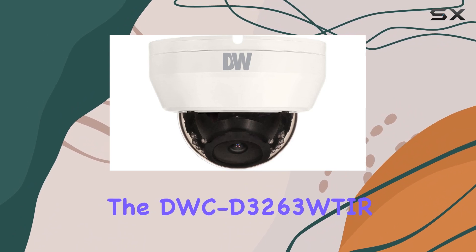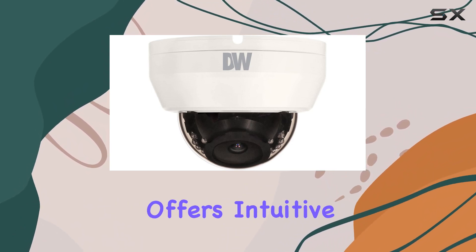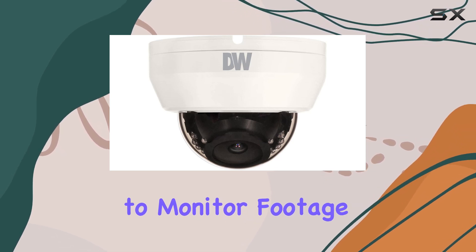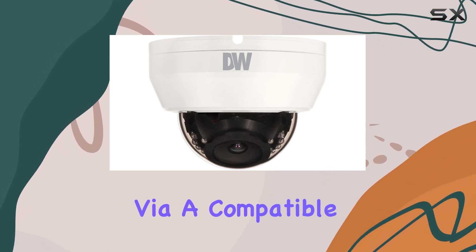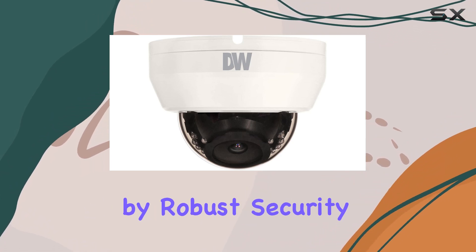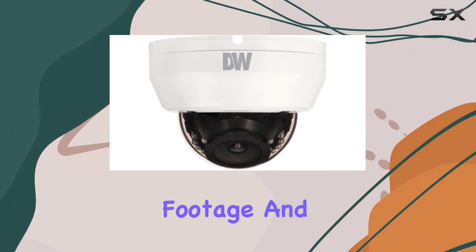In terms of usability, the DWC-D3263 WTAR offers intuitive controls and remote access capabilities, enabling you to monitor footage from anywhere via a compatible app or software. This remote access is complemented by robust security features to protect your footage and ensure privacy.